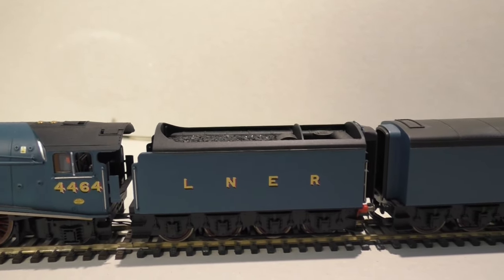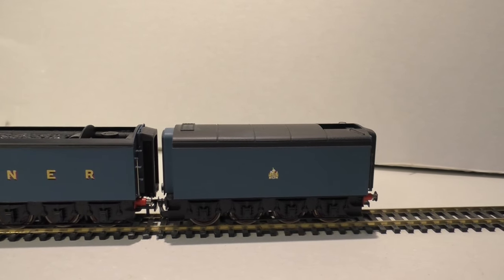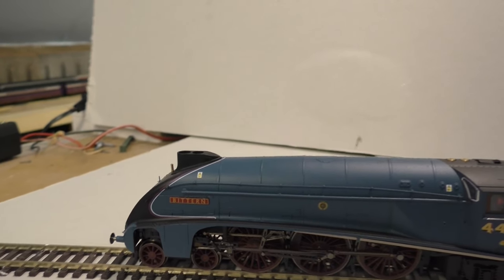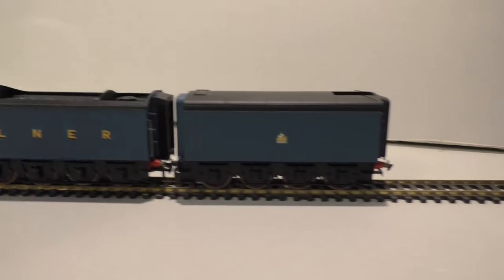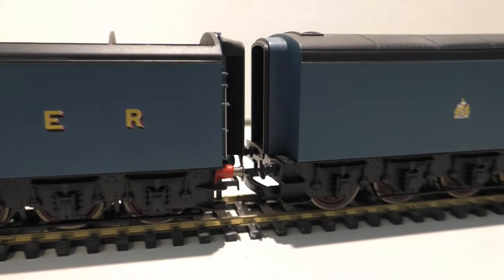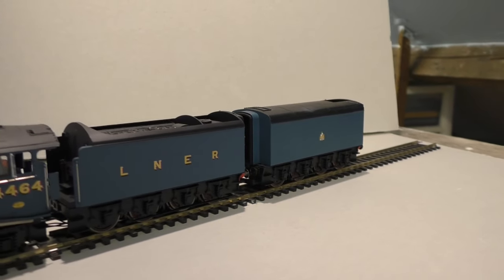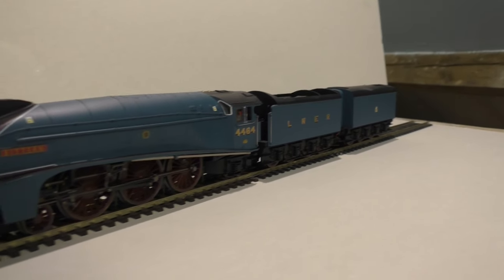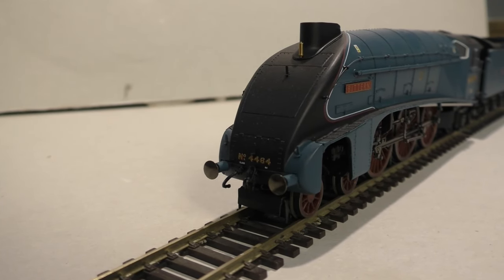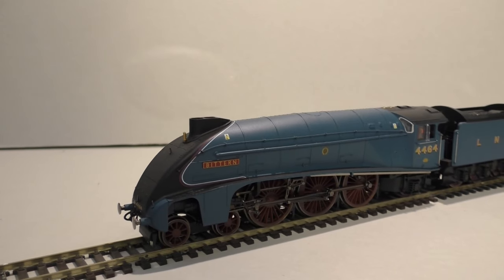The first tender carries water and coal, and the second tender carries water only. The only odd thing with this model — if we come down the front we have nice shiny sprung buffers, and at the rear we also have nice shiny sprung buffers, but in the middle we have black plastic ones. Slightly odd choice there, Hornby. Around the front you've also got pipework and couplings fitted, the number 4464, whistle, and chimney all looking nice. This model really does stand out.